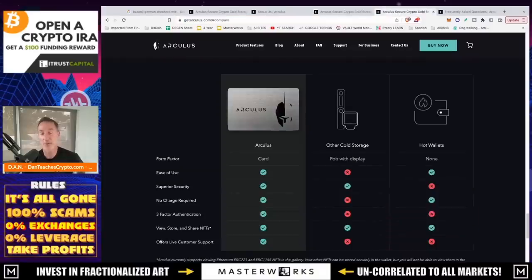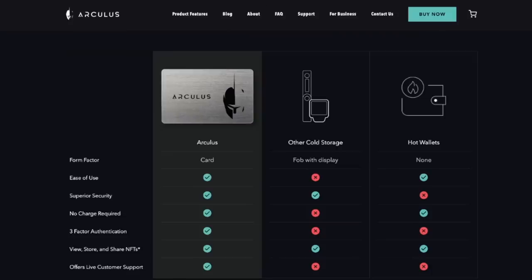If you're wondering how this differs from other devices: Arculus is pretty easy to use as far as ease of use goes. Other cold storage devices — like a Nano Ledger or a hardware wallet with a display — are not as easy. Hot wallets are super easy but they're always connected to the internet. Security-wise, cold storage options are all pretty good; hot wallets, not so much. Arculus also requires no charge, has three-factor authentication, and supports NFT viewing and sharing.